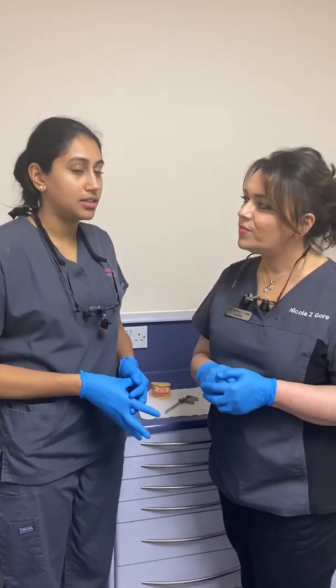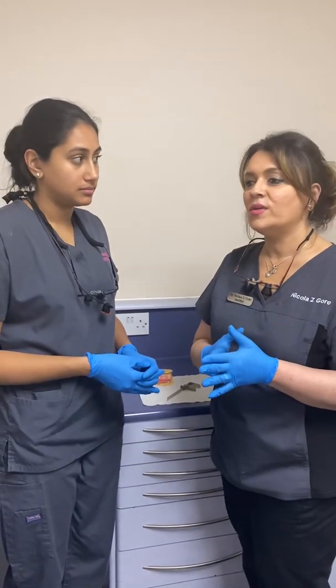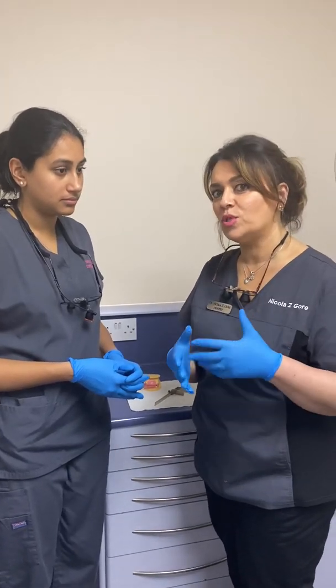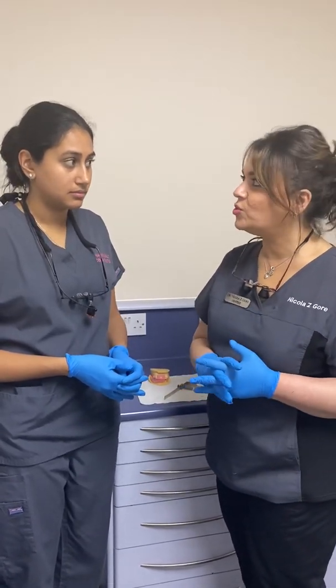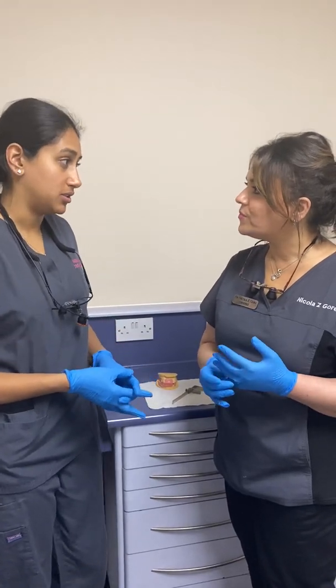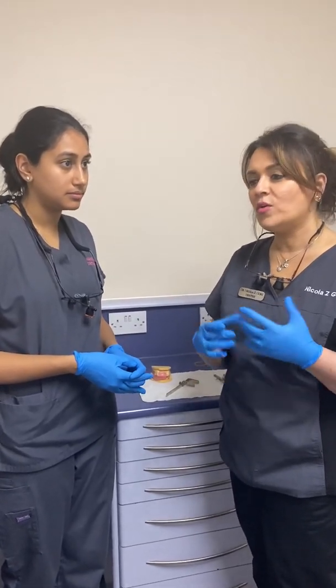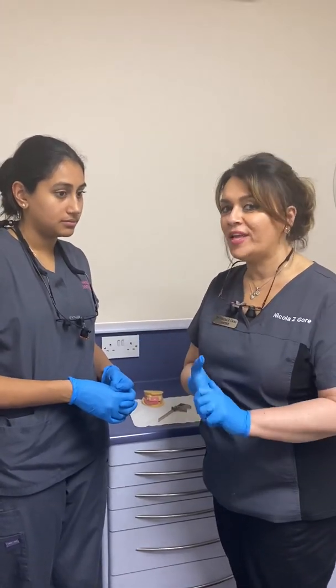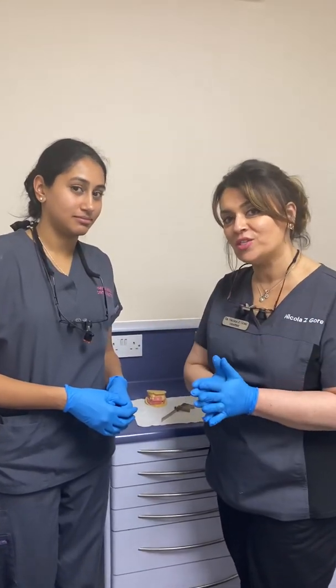For primary impressions, we use alginate in our practice because it gets poured up on the same day, so it will be dimensionally stable. If alginate is poured up straight away, it is stable. If your lab is not going to pick up on the same day, then they could use zinc oxide eugenol or silicones. You can also use composition if you have it in your practice, and you can alter your denture tray with green stick — we can show you how to do that in another video.